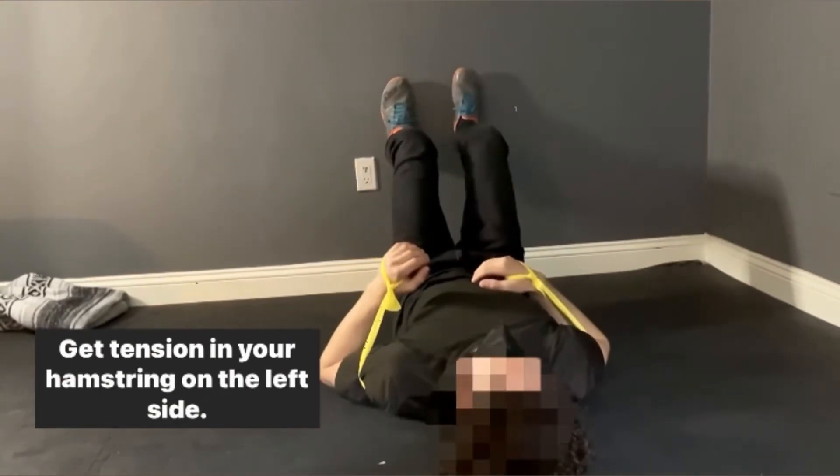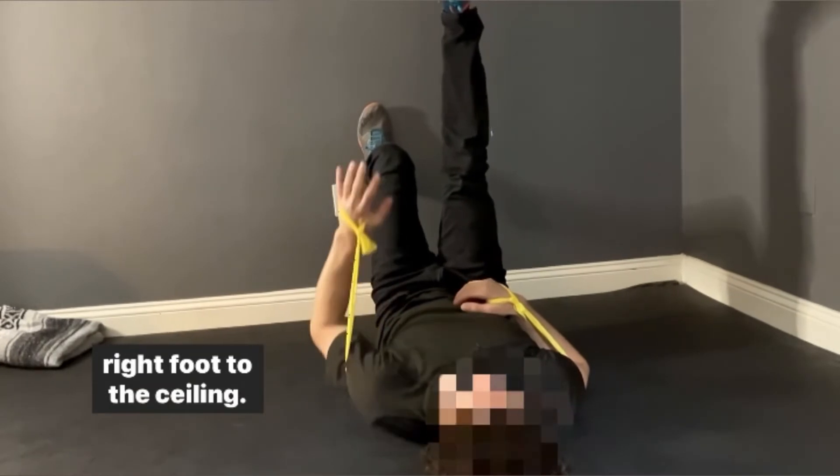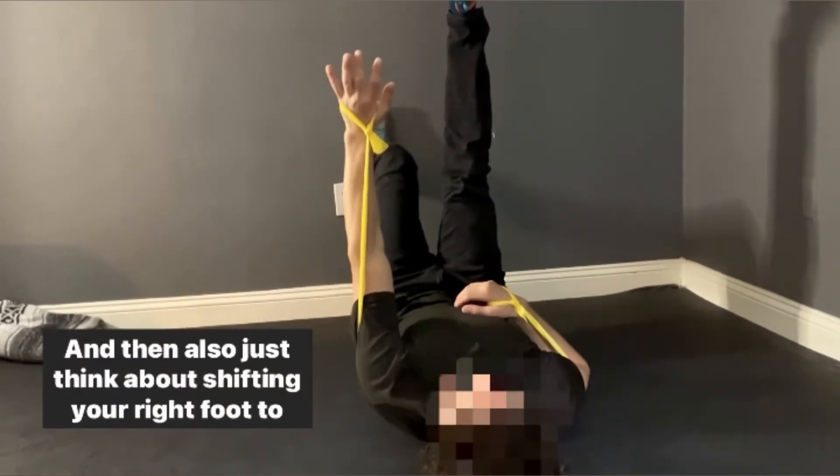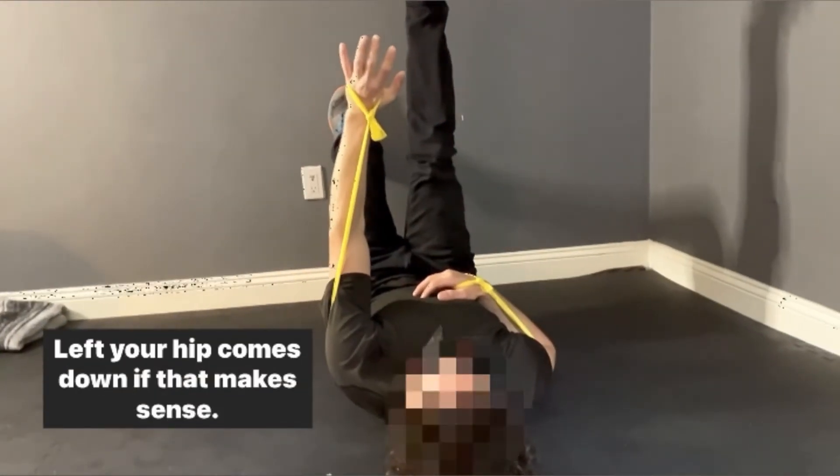We're gonna have you switch sides. Get tension in your hamstring on the left side. Raise your right foot, and then you're gonna reach your right foot to the ceiling. Just think about shifting your right foot to the ceiling — your hip comes down, if that makes sense.